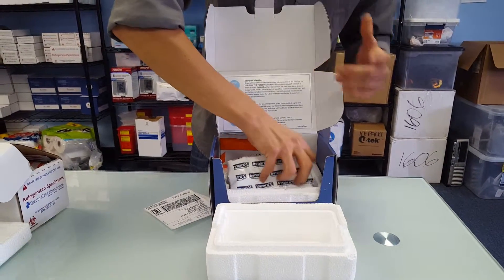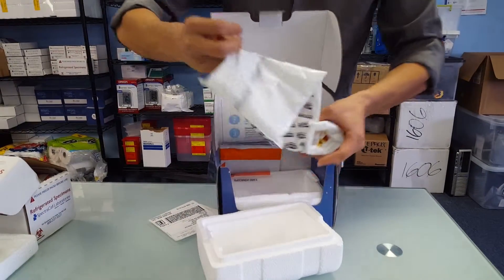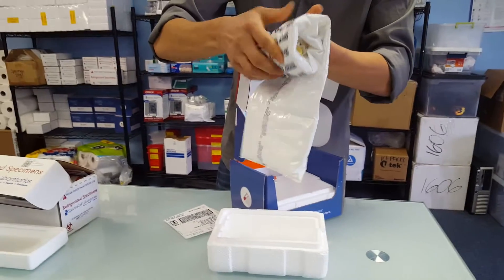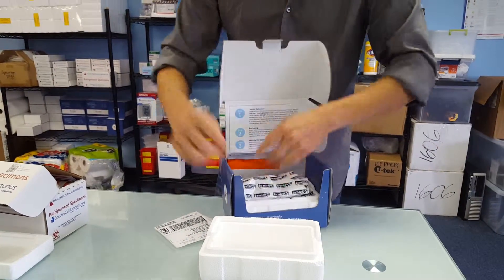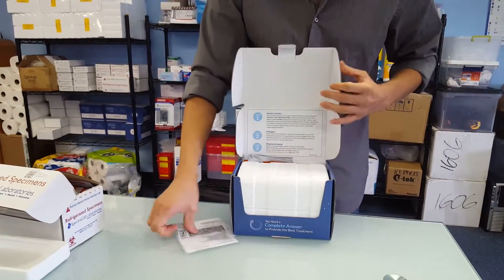And here we have the freezer pack that contains the tubes. Now this one also does not include any of the phlebotomy supplies, so Phlebotek historically will send those along with this kit so the phlebotomist has everything that they need to perform the collection.